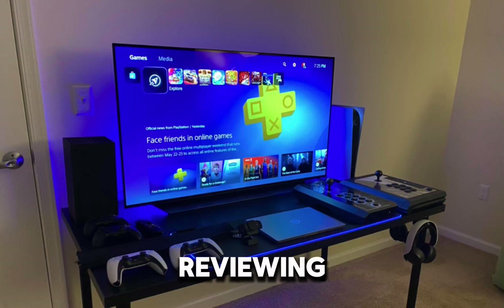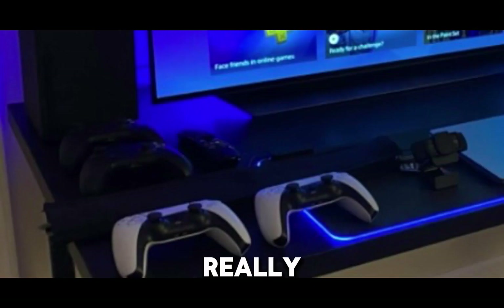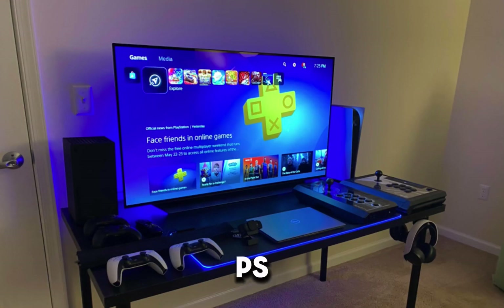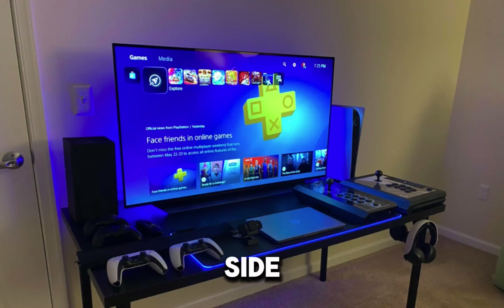So I'm going to be reviewing these setups, starting off with this one. I really like how it's just really organized, and as you guys can see, the two controllers are just really lined up nice. The PS5 looks pretty good, and I think there's an Xbox Series X on the side, with a laptop and a mouse pad. I don't know why he has that mouse pad because he doesn't play on mouse and keyboard - it's like a TV. But I'd probably move the desk to the corner of the wall and then add some wall panels. Other than that, the setup looks really good.